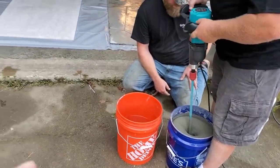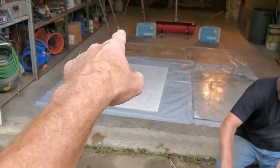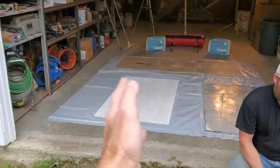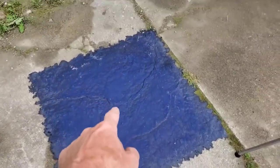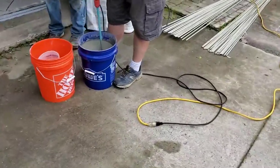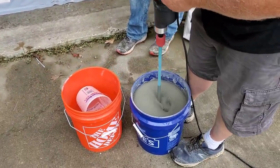Once we get it to the right consistency, we dump it on just like you would on a floor, then use a gauge rake set at a quarter inch to get it level. Then we use a magic trowel to smooth out any lines. It doesn't have to be perfectly smooth because you're stamping a texture on it — the wood plank, the stone texture, and the Ashler Slate stamp.